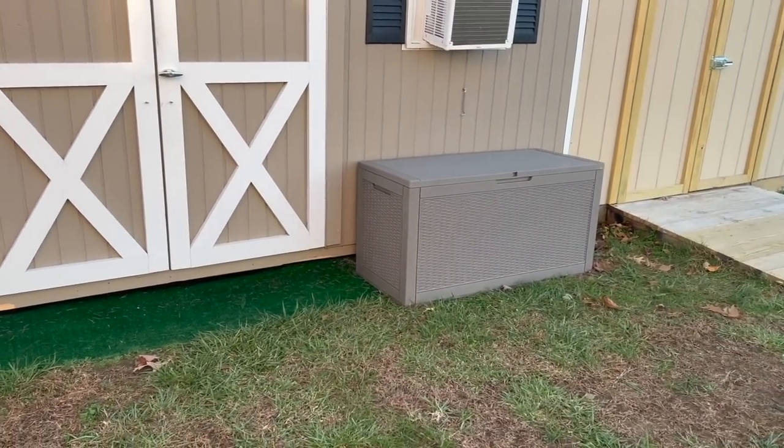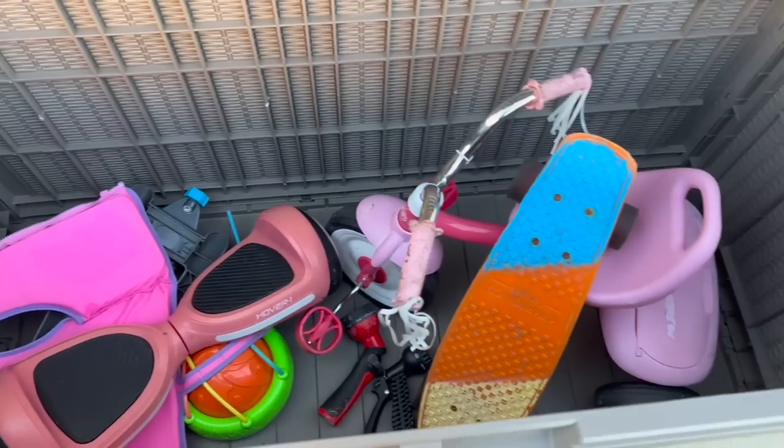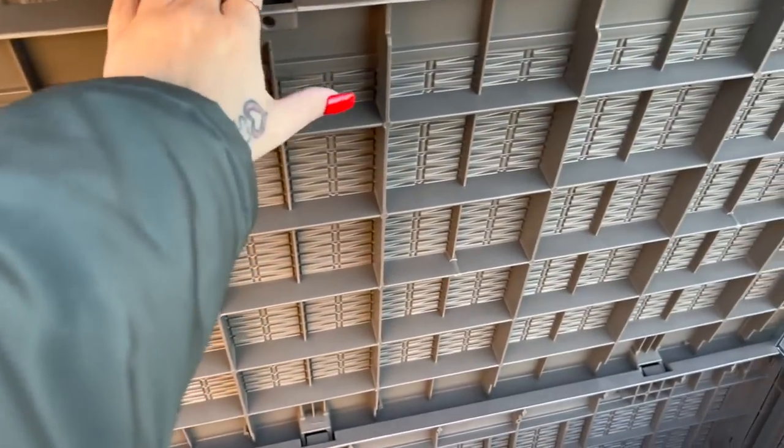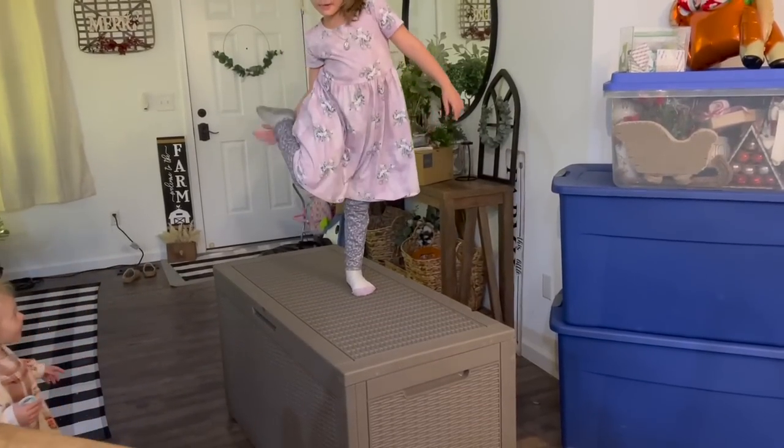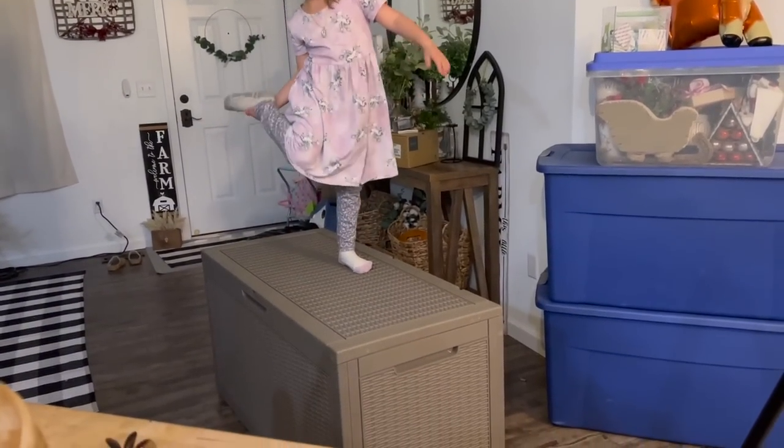I want to thank Patio Well for sponsoring today's video. If you've never heard of Patio Well, they sell very stylish and durable outdoor deck boxes and metal sheds. Since we just moved into our new home, I'm always looking for new storage solutions. You can use this deck box outside — it's durable enough to withstand the weather — or it's stylish enough to use indoors. It was very easy to put together; I literally put it together all by myself.